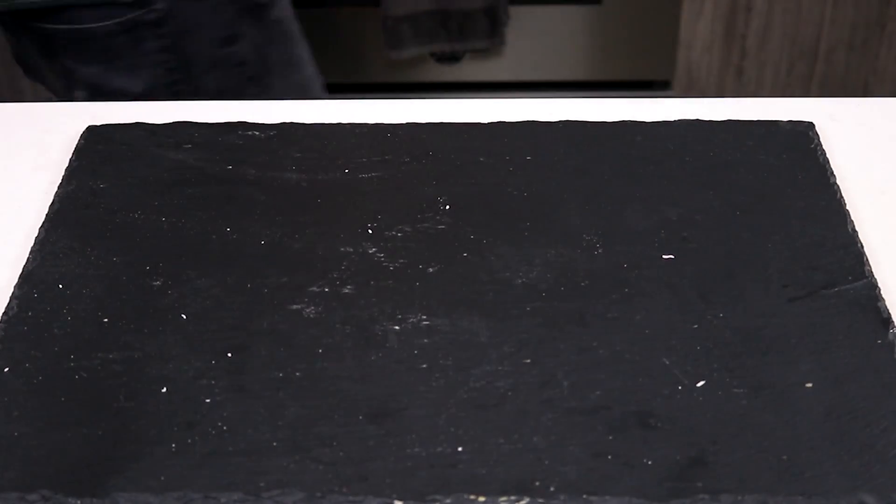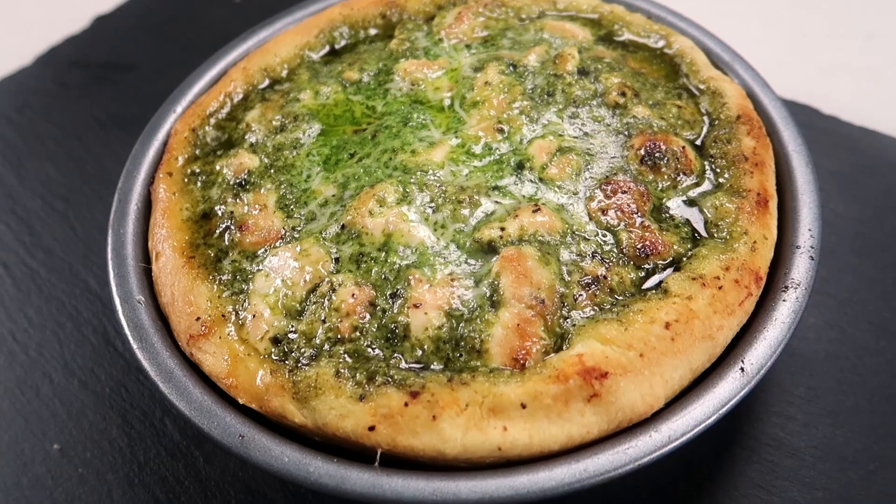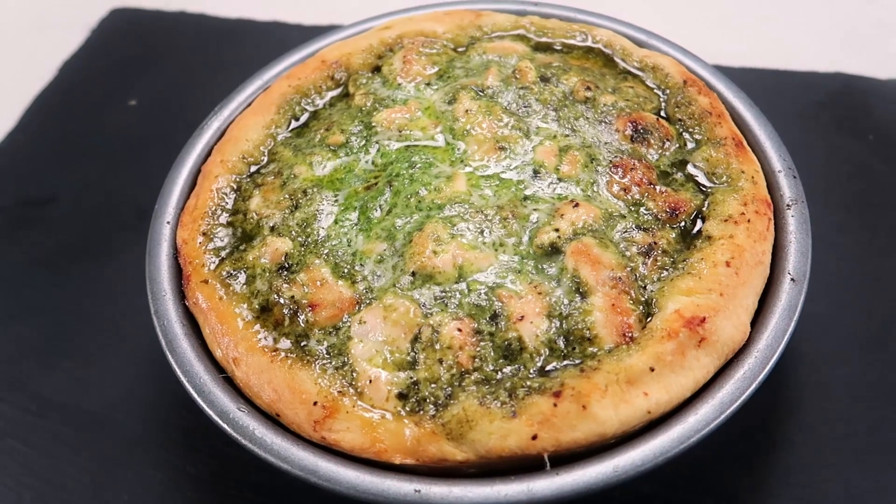The top layer of this pizza is reserved for the grilled chicken and the pesto sauce. But don't you dare put this in the oven before covering the top with some shredded Parmesan cheese. That looks awesome.